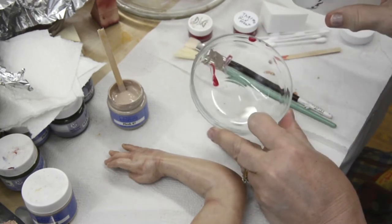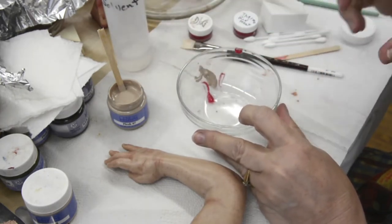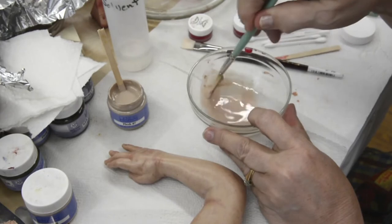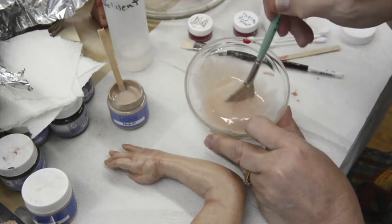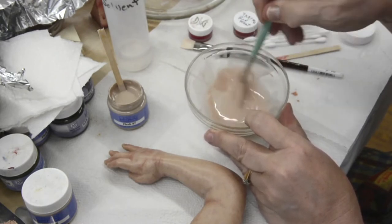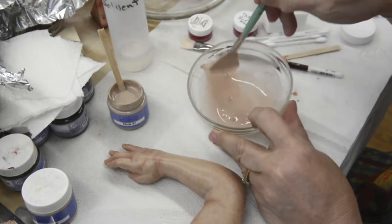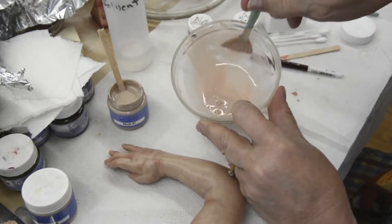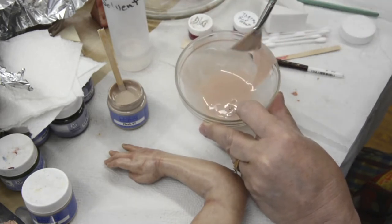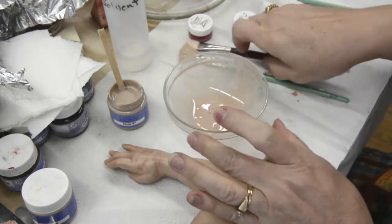Now I'm going to mix in some solvent — about a tablespoon and a half, maybe two tablespoons. I just want to mix it to a nice consistency and make sure it's transparent. I'll stir it up against the side of the bowl to check the transparency of the paint. You can see how the fan brush mixes the paint — the bristles help with mixing and get rid of any little chunks I may have missed when I stirred the jar. It's a good mixer and it doesn't hold all the paint, so you don't waste much — you can get most of the paint off by dabbing it on the side.